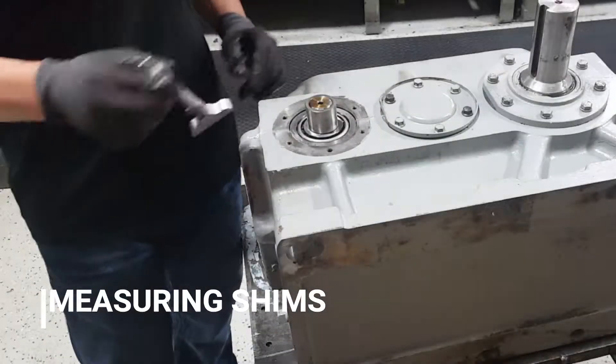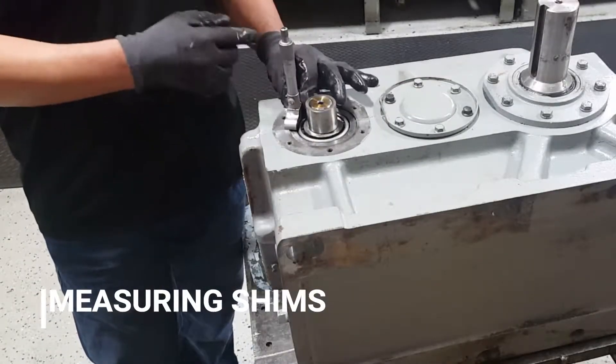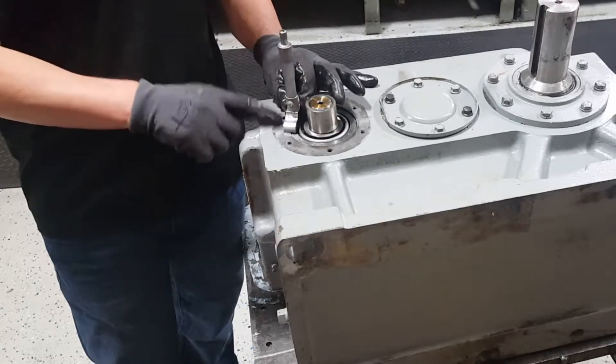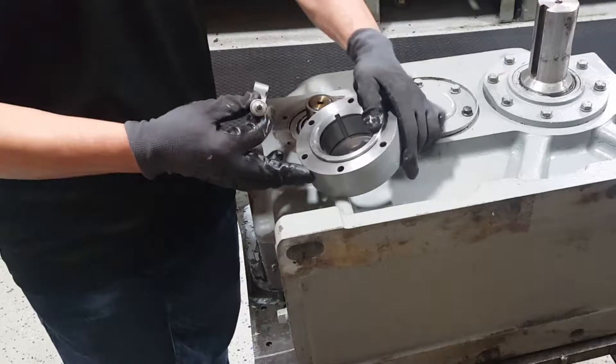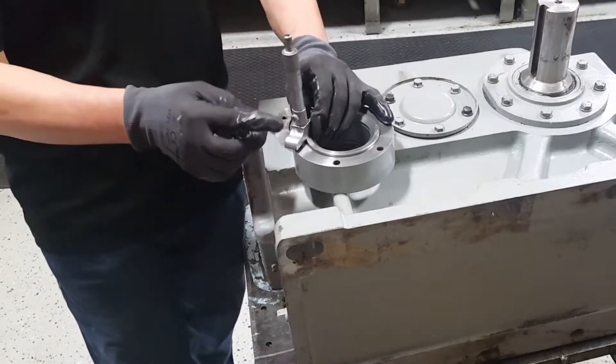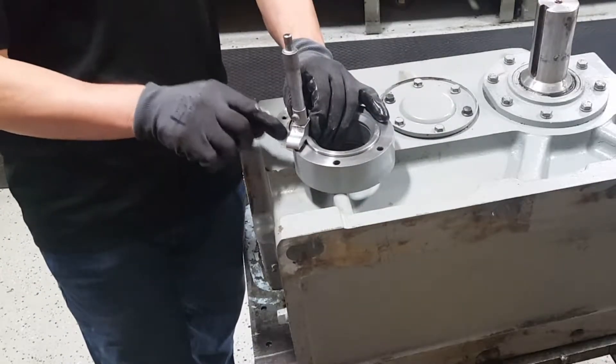You must measure the shims by laying the micrometer flat on the face of the gear drive housing. Take the housing and twist the micrometer as far as it goes until you can't tighten it anymore to hit the face.